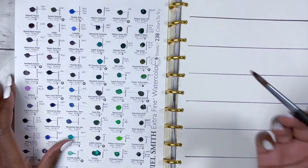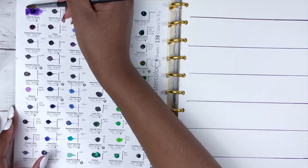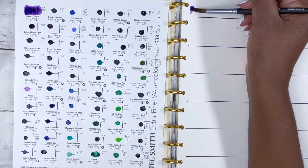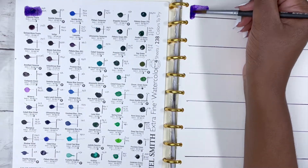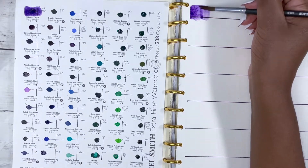Welcome back to my channel. I make weekly art tutorials, paint-alongs and vlogs. In this video we are going to swatch the blues, the purples and the greens from the Daniel Smith collection. I've already swatched the yellows, the oranges and the reds — I bought a 238 dot card — and in this video we're just going to explore the second sheet of those colours.